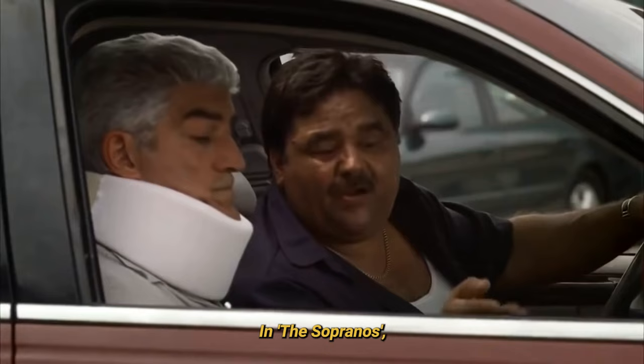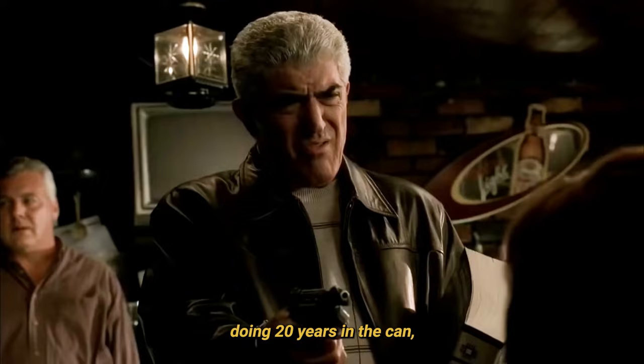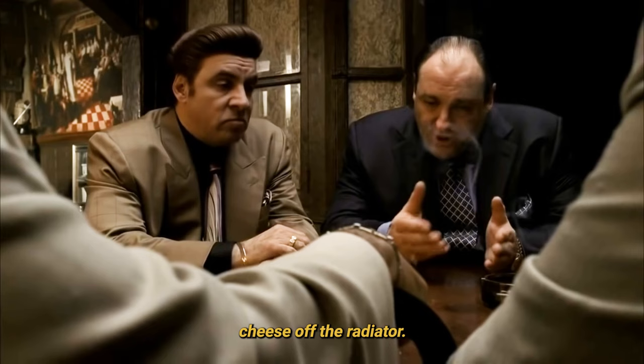20 years in the can. I wanted manic art. I compromised. I ate grilled cheese off the radiator instead. In The Sopranos, Phil Leotardo is known for two things: doing 20 years in the can and eating grilled cheese off the radiator.